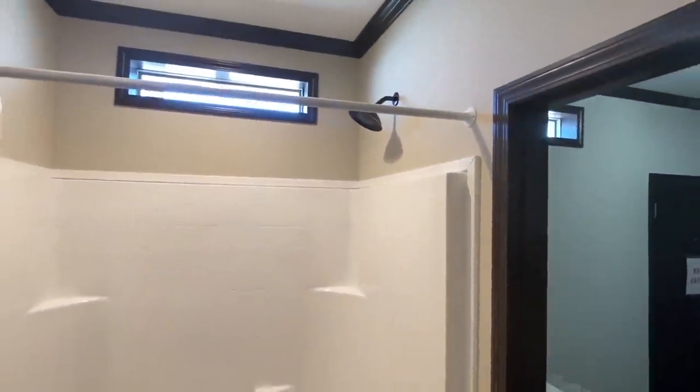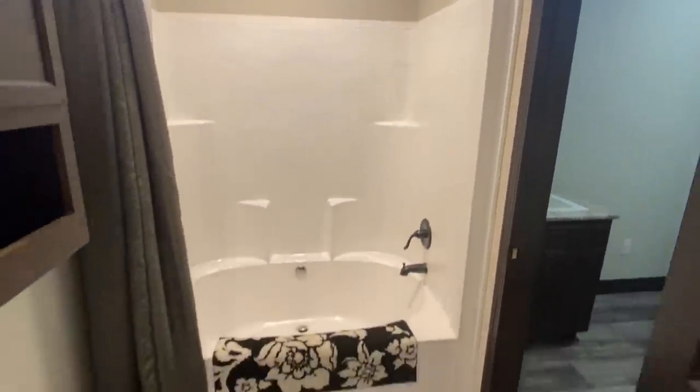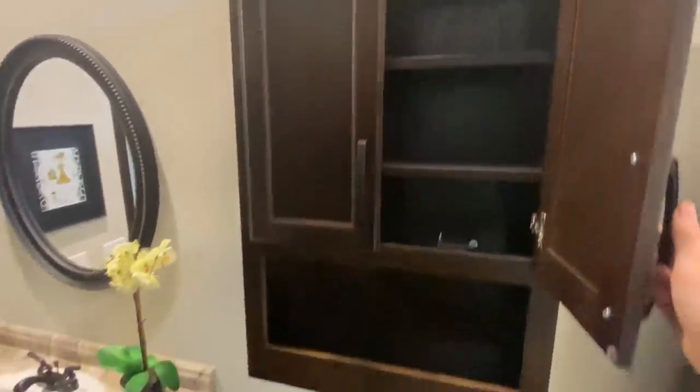Come in here — we've got a shower tub combo and storage over the top of the toilet.